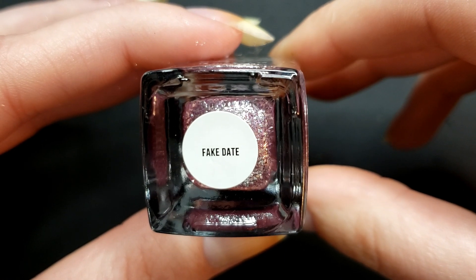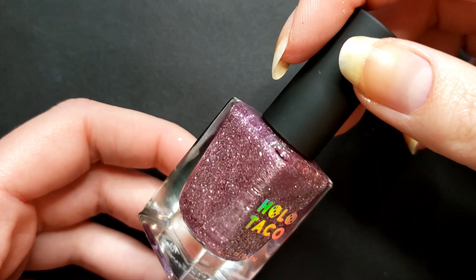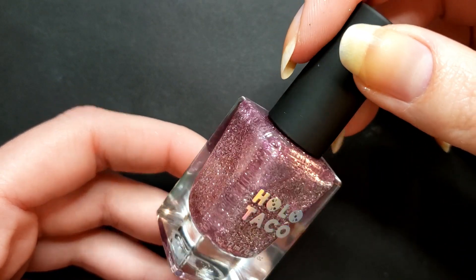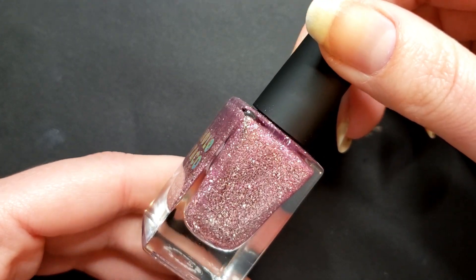Next we have Fake Date. I think the name is pretty funny — it reminds me of a lot of story tropes in holiday stories, movies, and shows like that.